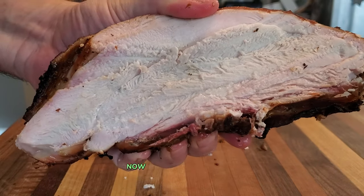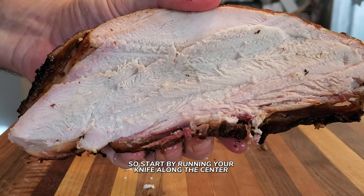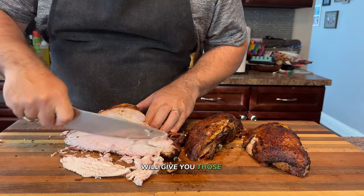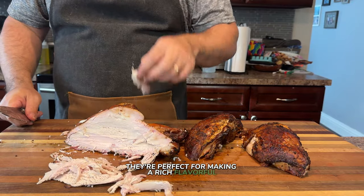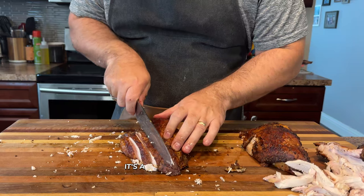Now it is definitely time to carve into this beauty. Start by running your knife along the center bone to separate the breast from the carcass — slicing at a slight angle will give you those beautiful, presentation-worthy slices that everyone will love. And don't throw away those bones — they're perfect for making a rich, flavorful smoky turkey stock, which you can use to create a delicious gravy.